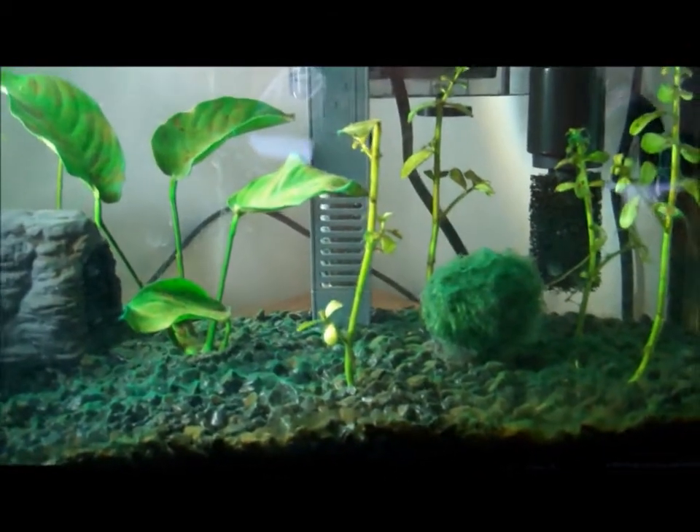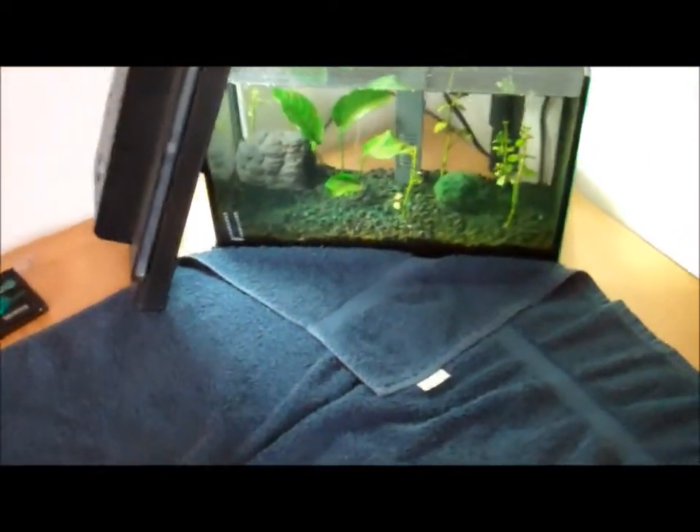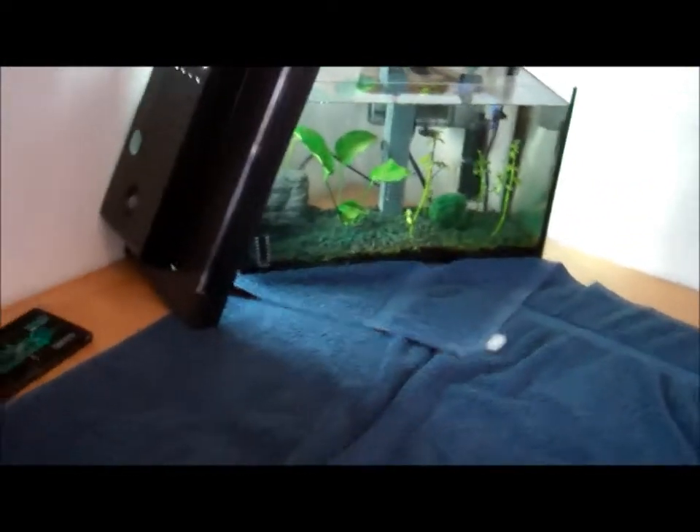Now before you start cleaning it, you should get ready, you should prep your area — so put a towel down in front of your fish tank, like that, and just get ready to clean it.